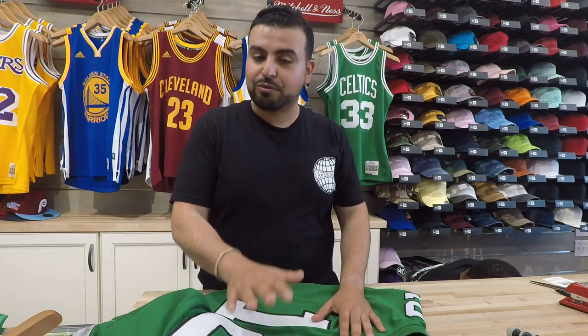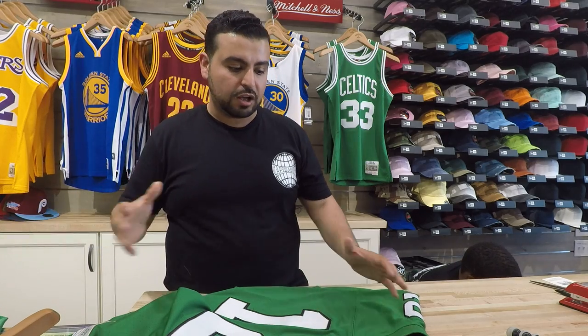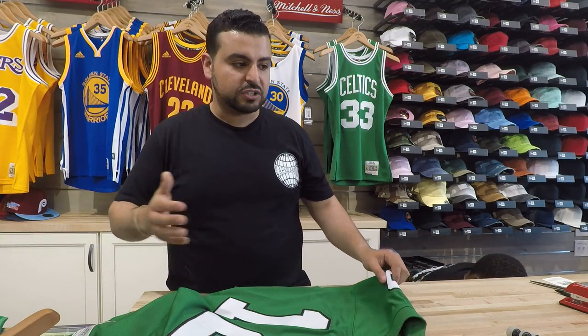I wanted to show you guys the difference because in all honesty they're very similar. Even though the replica is embroidered on and the authentic is vinyl on, it gets lost in understanding what the differences are and what the prices are.